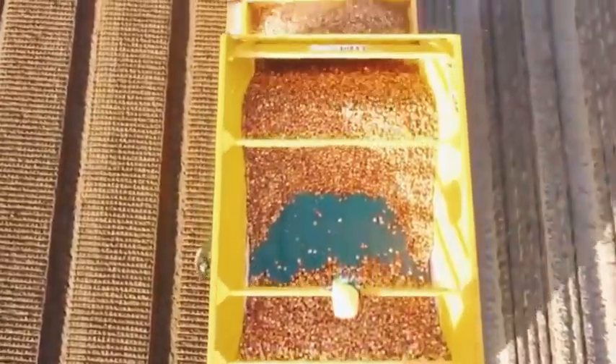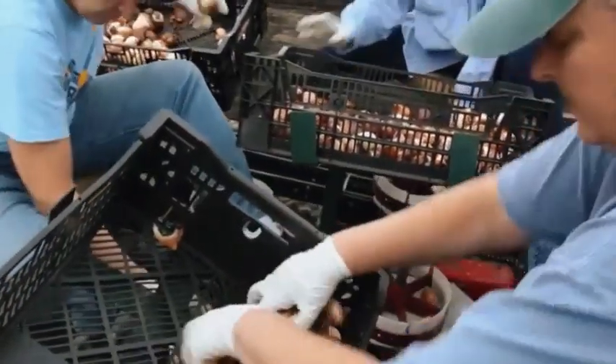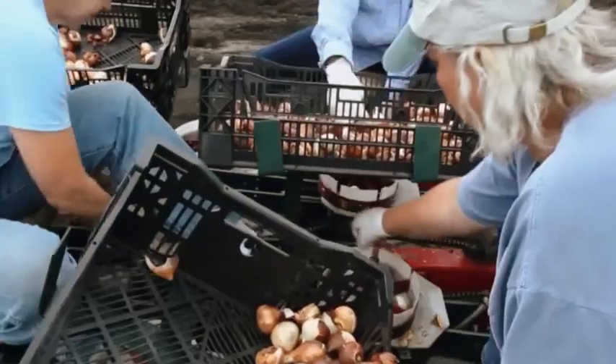After planting the tulip bulbs into the soil, farmers need to provide water to ensure that the soil is always moist and the plants will sprout after three to four months.